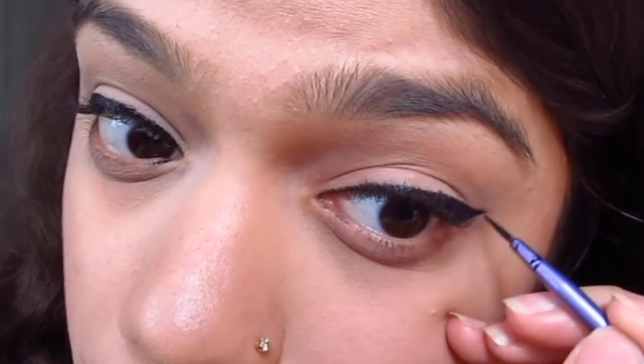You want to be really slow and precise because again, you can thicken it up later. And that's it — your winged eyeliner is done.